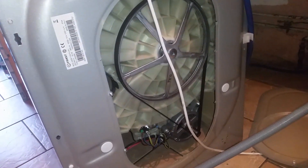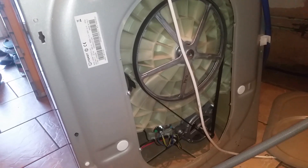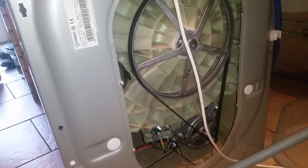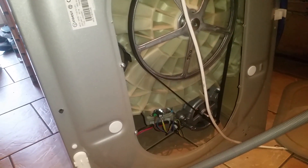This is an Indesit — it's actually a washer dryer, but it's exactly the same principles for the washing machine or the washer dryer when it comes to the heating element on the wash cycle. The washer dryer does have a drying heating element as well, but that's on the top.